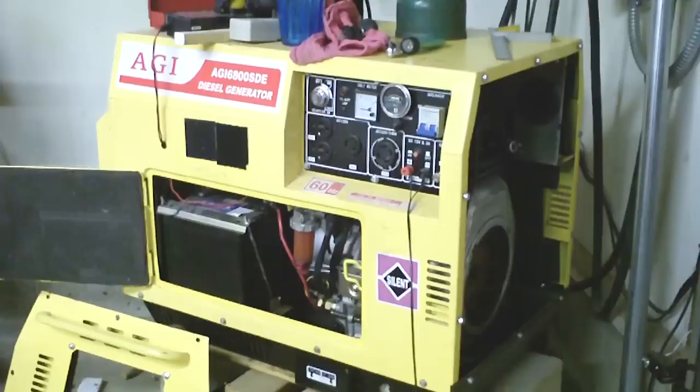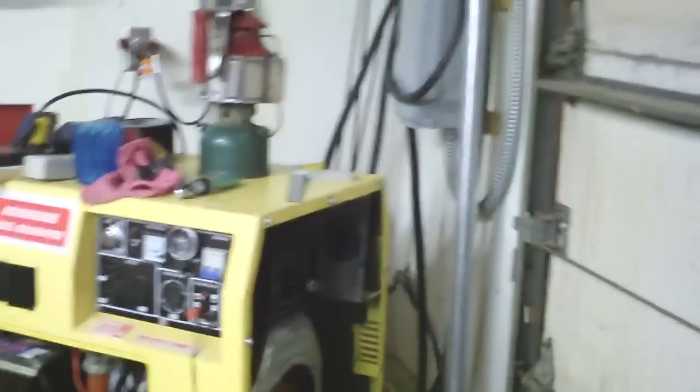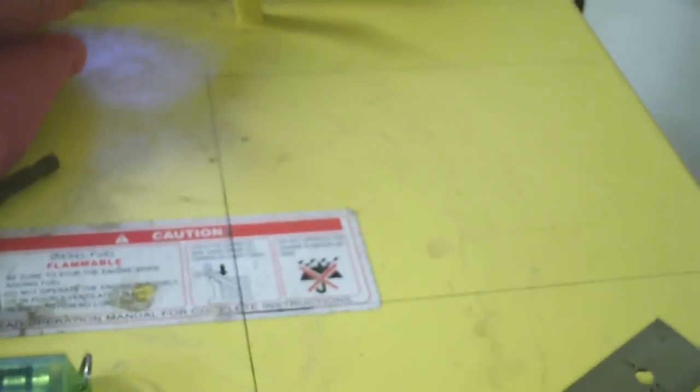I've worked on generators before, and one of the first things I've always done when you have a little difficulty starting is you open the compression release. You can't get to the compression release on this one — it's on the top of the engine, and what we have on the top of the engine is a solid plate. In later production models, Aurora realized the shortcoming there.